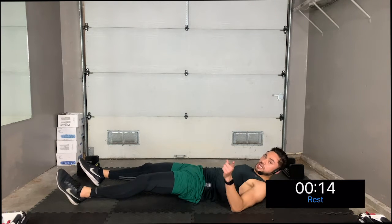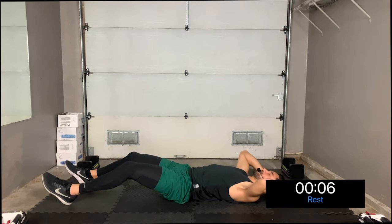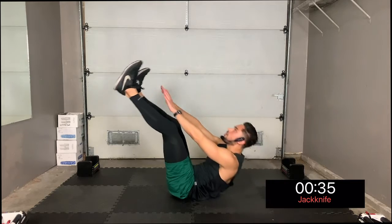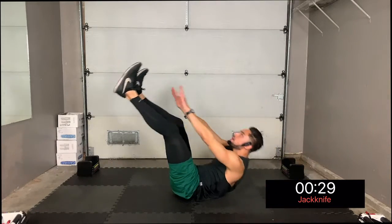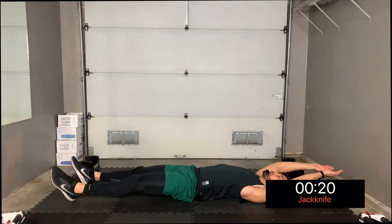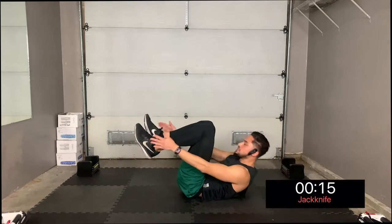Don't worry, you'll get a second chance at those chops in the next round. What we're going to do now is a jackknife — this is where you bring your legs up and your arms up to touch your toes. Let's go in three, two, one — jackknife! Think about closing your body like an envelope; you want to meet your legs and your arms halfway.